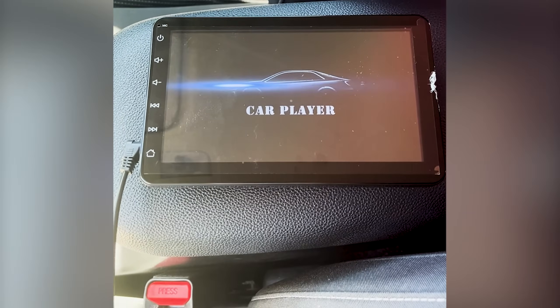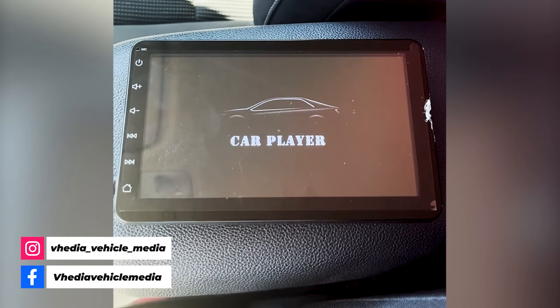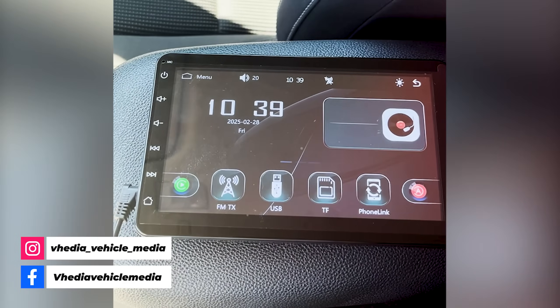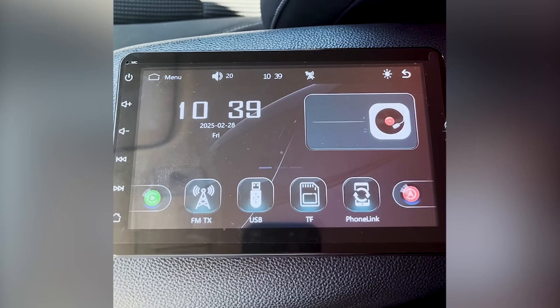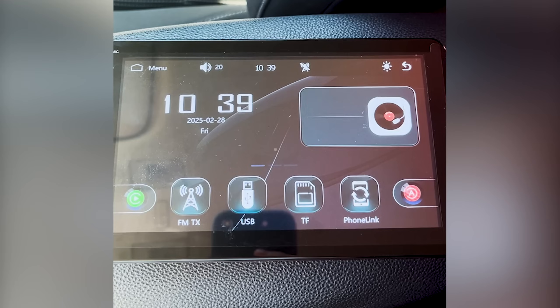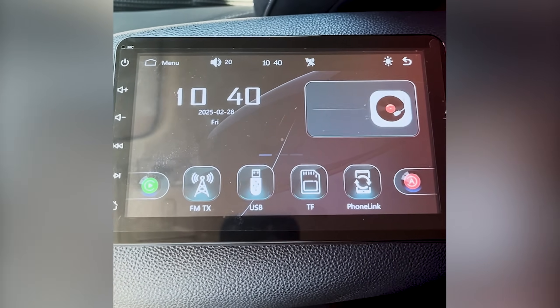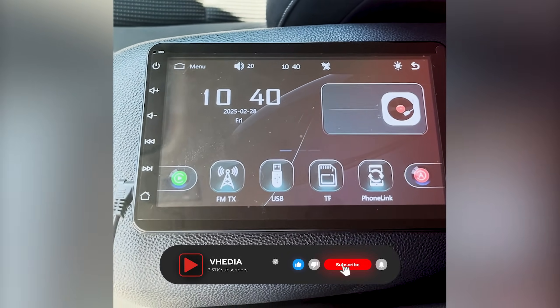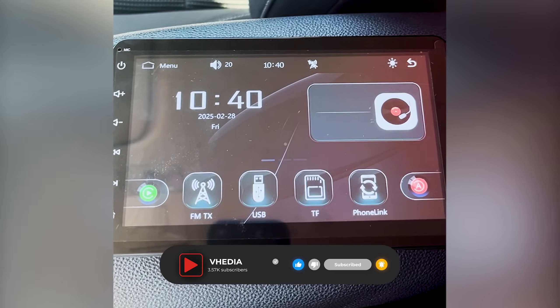Just a quick video on what you can do if your portable universal head unit is starting up when you don't want it to. If you've left the car, it plugs straight into the cigarette port, so sometimes it's still able to draw power when the car's off. People have it turning on when they walk past — it's connected to Bluetooth. That usually happens because it's in something called sleep mode, which means it's basically always ready to be turned on and not fully powering off.